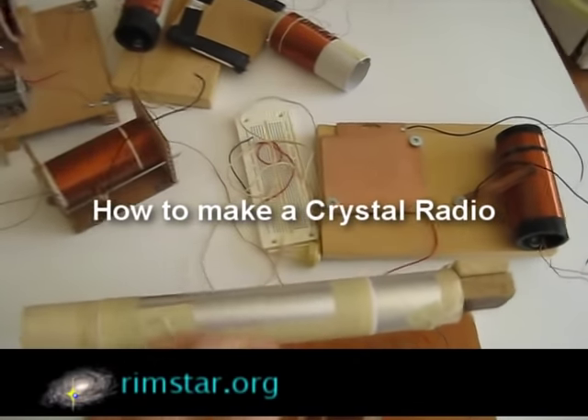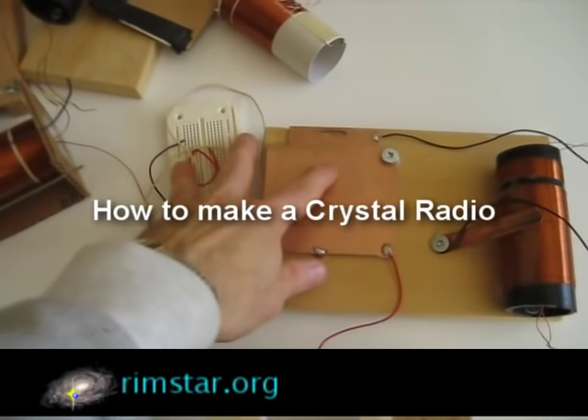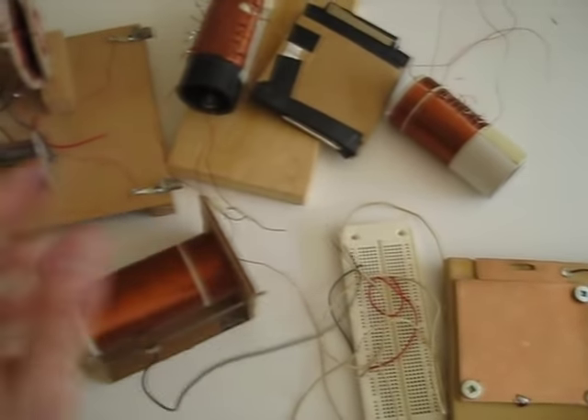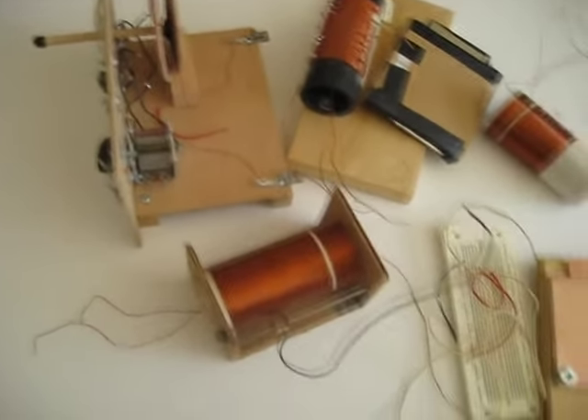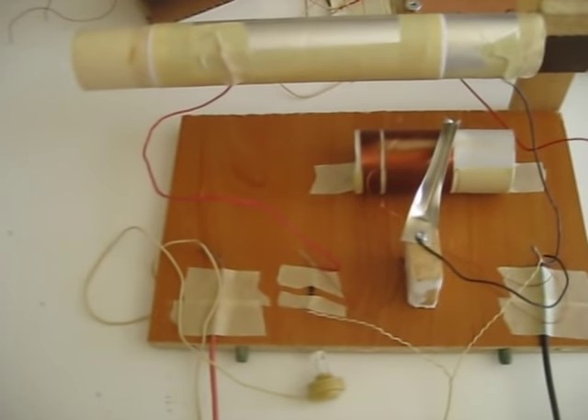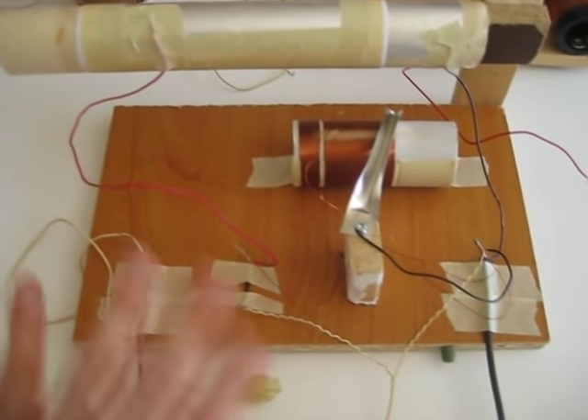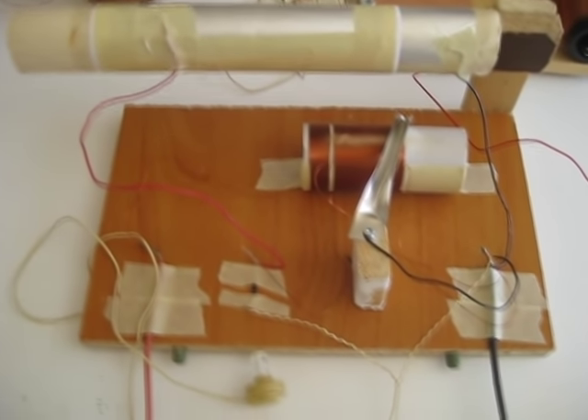Hey guys! A few weeks ago a friend of mine asked me to show them a crystal radio I made, which is this one right here. I made it many years ago, and since then I've played around with other variations and even a kit. Then I looked around YouTube and saw that there was no video that really went through step-by-step how to make a crystal radio, so I figured I'd make one using as much scrap pieces as I could.